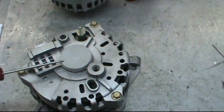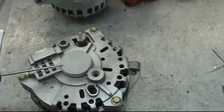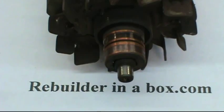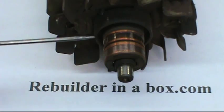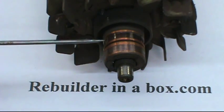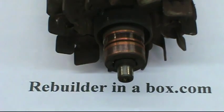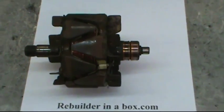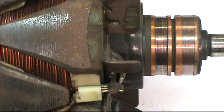You can tell you have a 6G alternator by the circular gray bearing cover on the back. Here's what's wrong with it: the brush is wearing a groove on the bottom of the slip ring. This usually occurs after high mileage, but it can occur in as little as 80,000 miles.